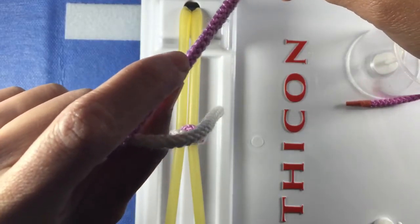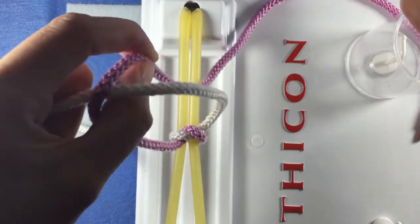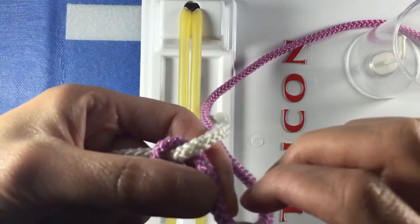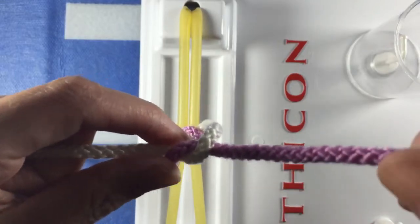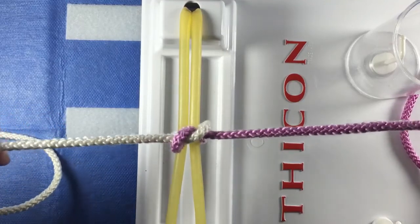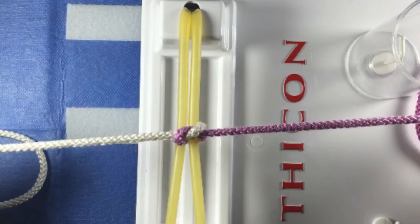With your right hand, feed the purple strand to your left thumb and index finger. Pivot your left wrist downward and bring the rope down through the loop. Grab the purple rope with your right hand and tie the knot down. Note, you do not have to cross your hands to lie it down flat. Pause this video and practice this motion a hundred times until you can do it with your eyes closed.